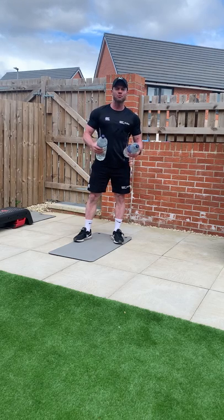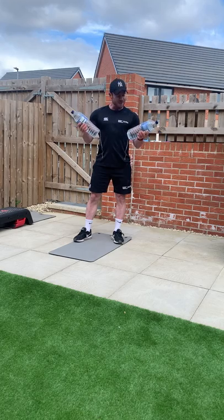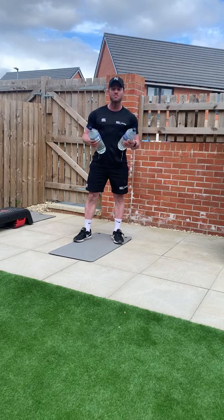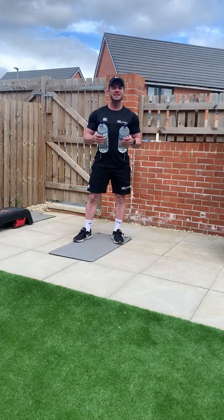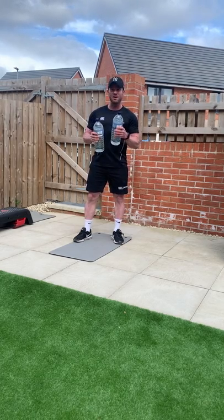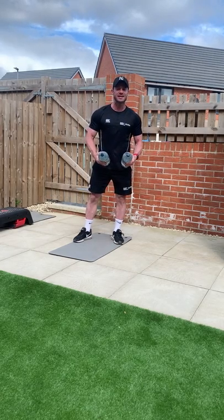Hi guys, today I'm going to run through a push-pull circuit with you, and again, I'm using my friends, the trusty water bottles. Now, if you want to use bricks, if you want to use stones, please do, but be careful. Dumbbells — if you have dumbbells, use those instead. If you have bands, use bands. In fact, if you have bands or dumbbells, get hold of us and we can give you workout ideas.